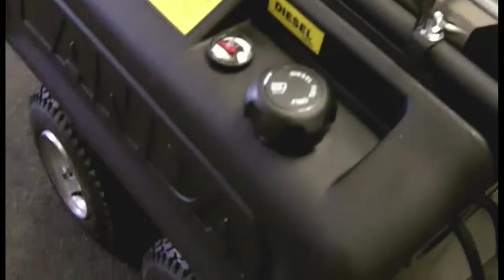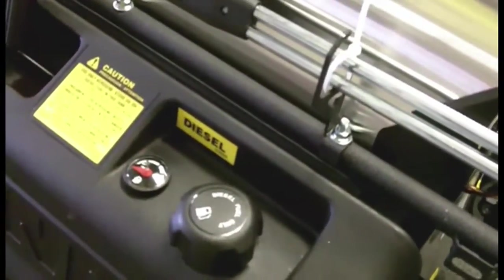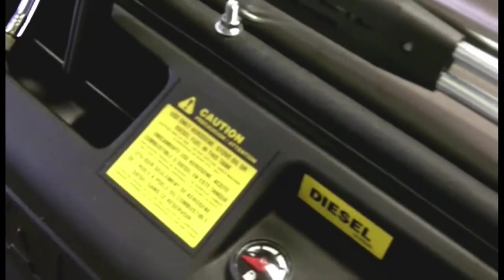You can see that the diesel tank is poly — no rusting. It's also got an indicator as well as the fuel cap light. Again, the instructions are in English, Spanish, and French for our Canadian dealers.